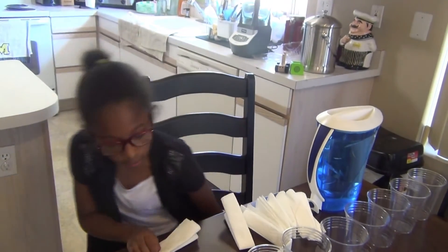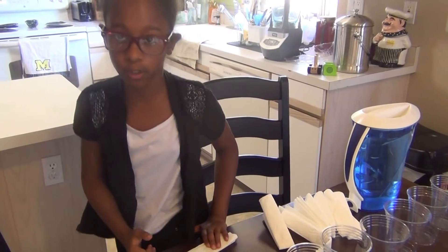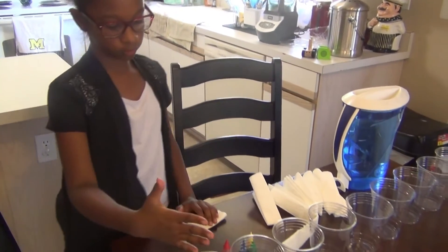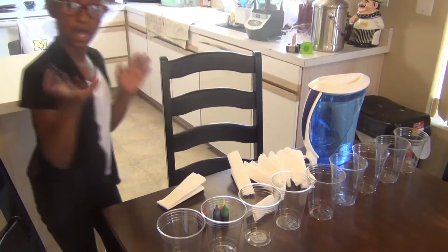To start, you need to get the water and you're not going to pour it in all the cups — you're going to do a pattern. This one filled with water, no water, this water, no water, like that — you get the idea.